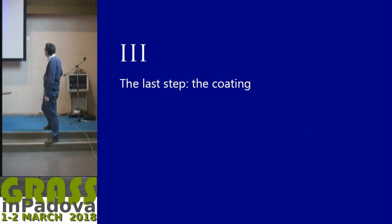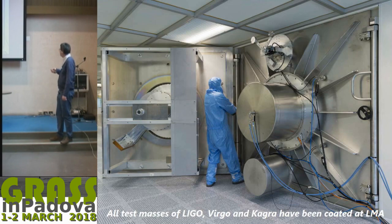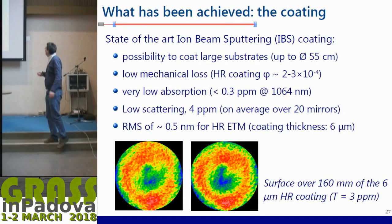The last step — the coating — is where there is really intense effort. For the second generation, all test masses were coated using ion beam sputtering (IBS), done in the large coating machine at LMA behind the huge door. Because the mirrors were smaller, we coated them two by two, but we can coat just one mirror up to large diameters of 600 or 700 millimeters. The mirrors achieved low mechanical loss, and the absorption was limited to typically less than 0.3 ppm at 1064 nm, with low scattering and consistency from batch to batch.